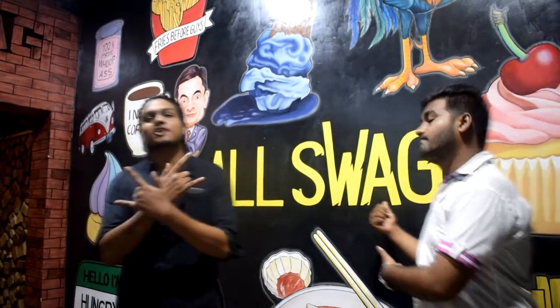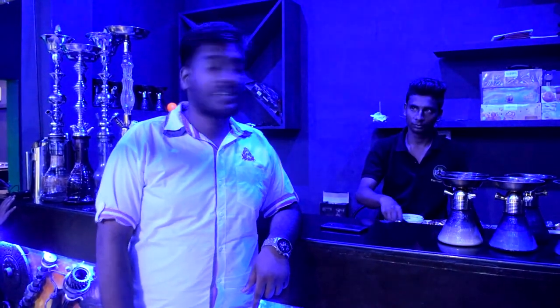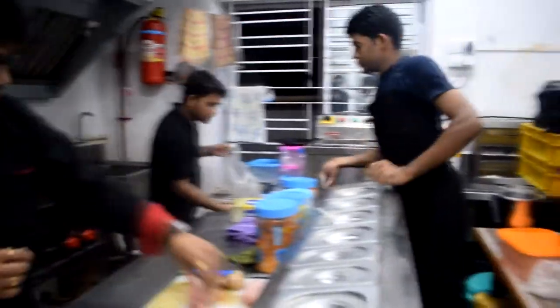Previously on Artist of the Plate, today we have come to Alshwag restaurant in the area of Bhubnishwar. Welcome to the live cocktail section of Alshwag. Welcome to the hookah section of Alshwag. We visited the kitchen of Alshwag where Chef Shiroj Mishra showed us how to make Paneer Arrabiata Pasta with red sauce.